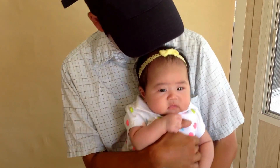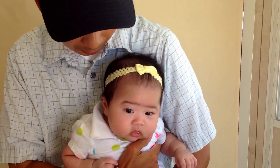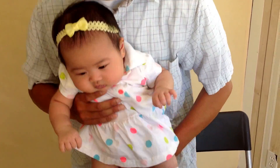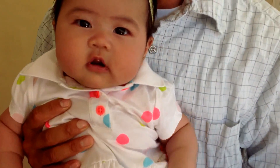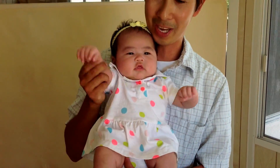Cody, wanna give a kiss to everyone? Ready? Come on, Cody, wanna give a kiss to everyone — ready? Oh yeah, here we go. Ready? One, two, three, here we go. Mwah! Thank you and sayonara!